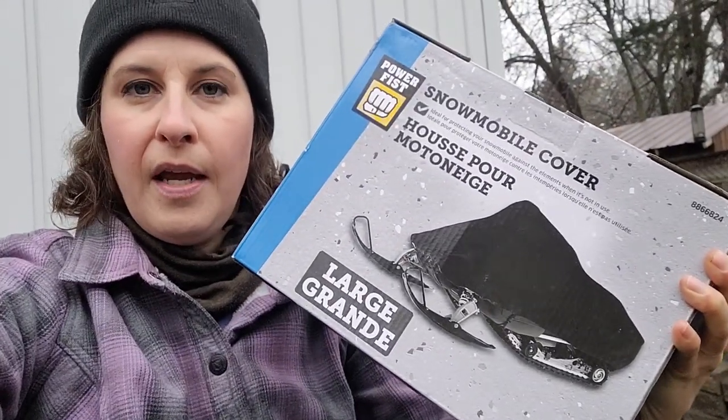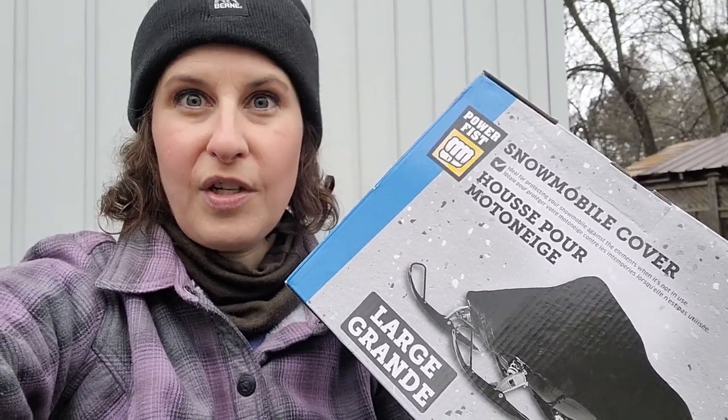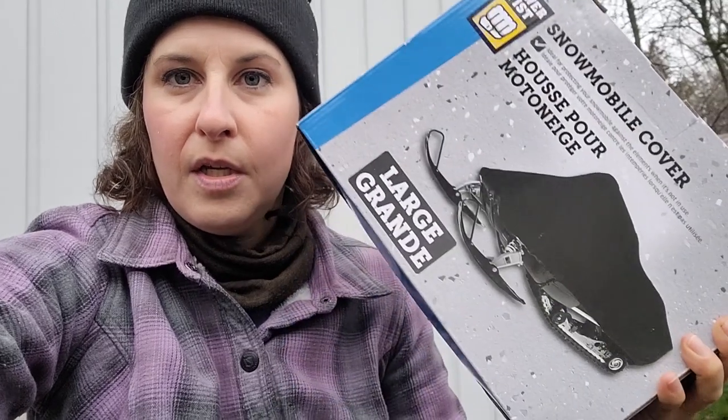Another thing I discovered at the cabin — my snowmobile cover is completely shredded. I bought it at Canadian Tire about a year ago and it served me well, but it's ripped up. I feel like I'm buying these every two years. I picked up a new one this year at Princess Auto — it has double stitching, polyester construction, UV protection, and is waterproof. I think a lot of these covers break down because of UV exposure. I'm praying this one is more durable.